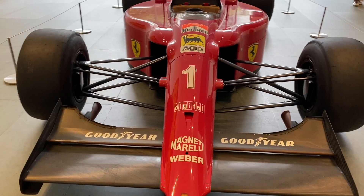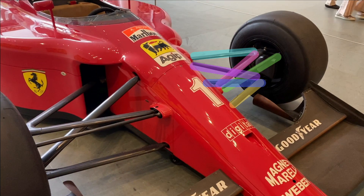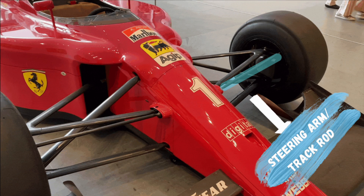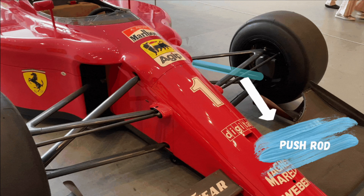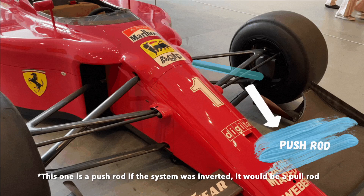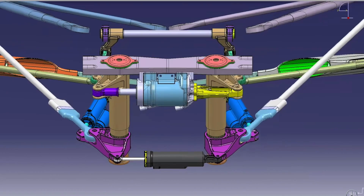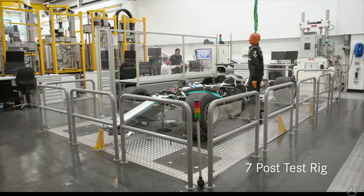Currently, FIA allows six structural members per wheel to connect the wheel to the body. Four of these are wishbones that structurally connect the wheel to the car. One of them is the steering arm, also known as track rod. Track rods connect the two wheels, pushing and pulling the wheels around. The other is the push or pull rod. The inboard suspension links to the elements that are in the airflow — these are wishbones, pull rods, push rods, and track rods.